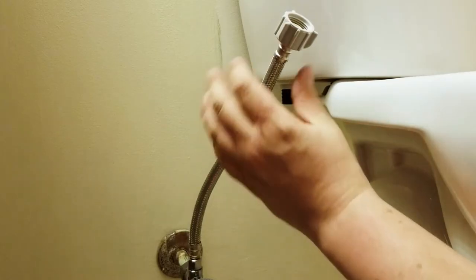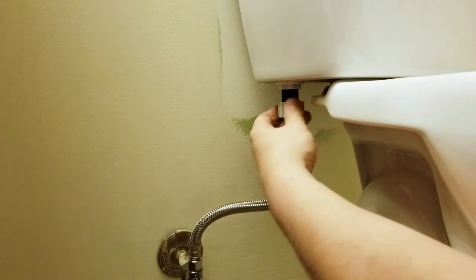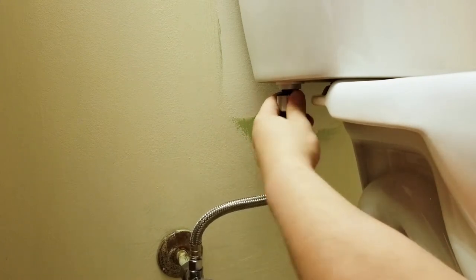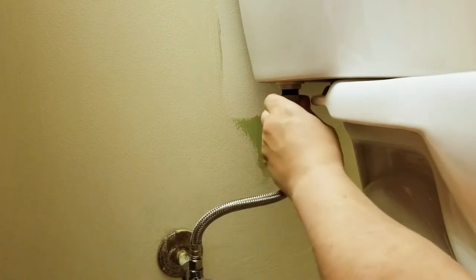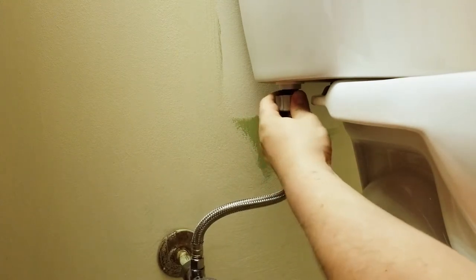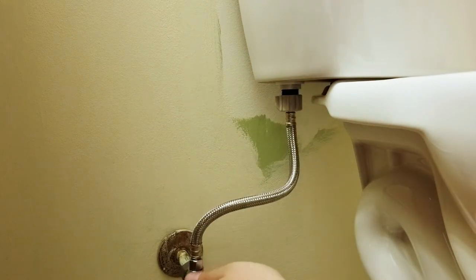As you can see, some painting needs to be done after you change your toilet. Just hand-tighten your hose and you can go ahead and turn your water supply on and test for leaks.